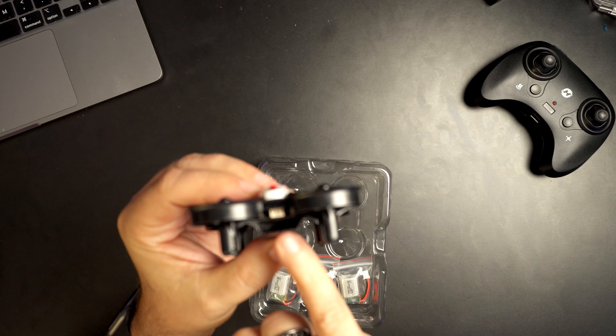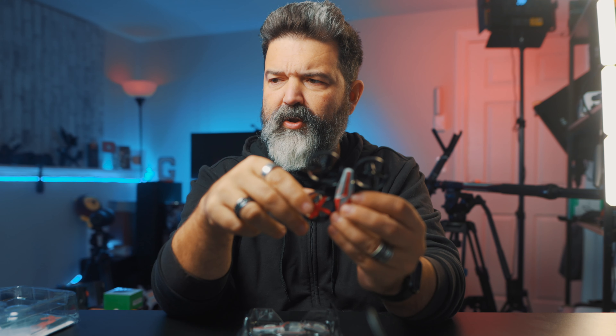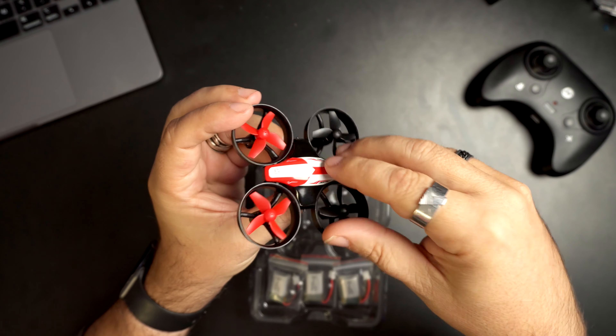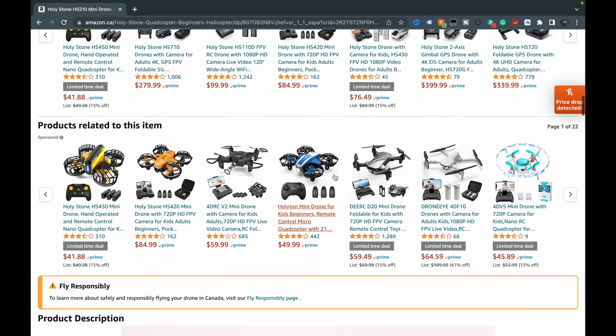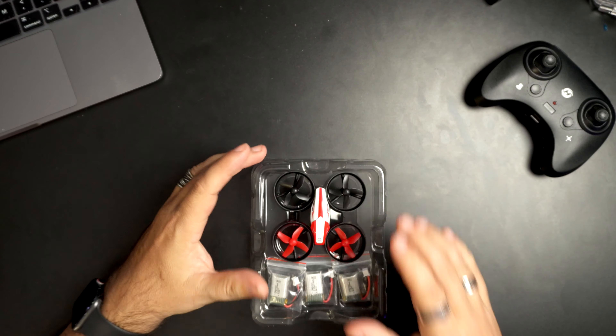The battery goes in this little area right here. There's a little plug-in adapter. Look how small the little props are — it looks sporty though, I like it. When you look at the pictures on the box it looks large, but you have to realize this is a micro drone. They don't really show it in comparison to your hand. It's tiny — it's really little. I'm excited to try it, so we're gonna go upstairs and give it a fly.